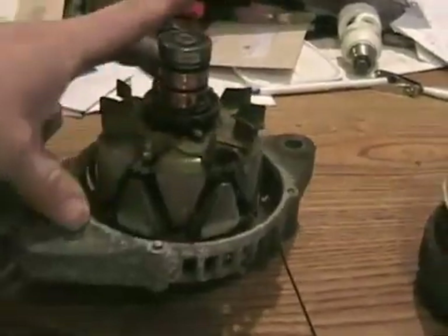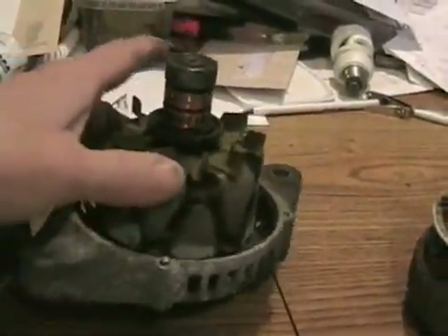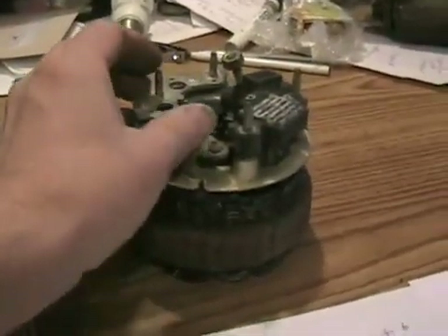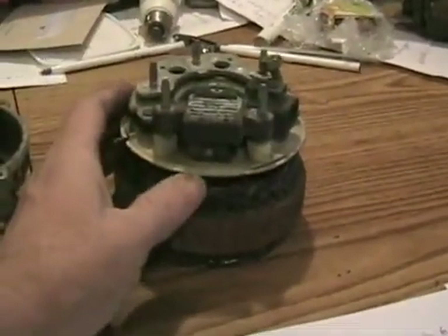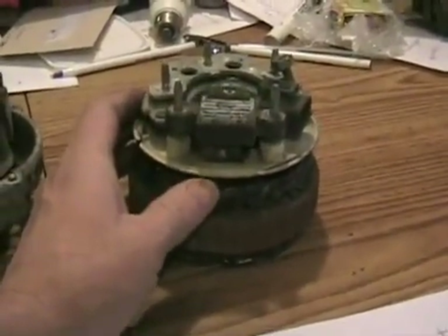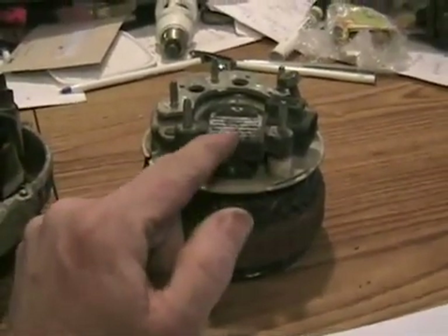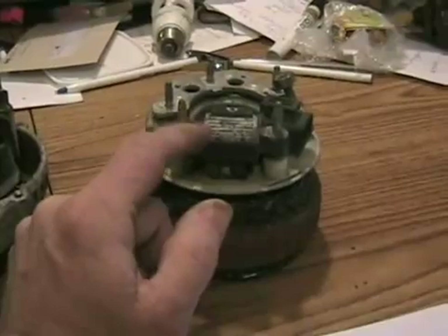Now with an alternator, it makes no difference which way it's spinning to produce voltage — it produces exactly the same kind of AC voltage in either direction. There's also no limit to the amount of voltage one can put out; it just depends how fast you spin it. So a 12-volt alternator technically can be turned into a 120-volt alternator for use in a wind generator if you create your own voltage regulator.